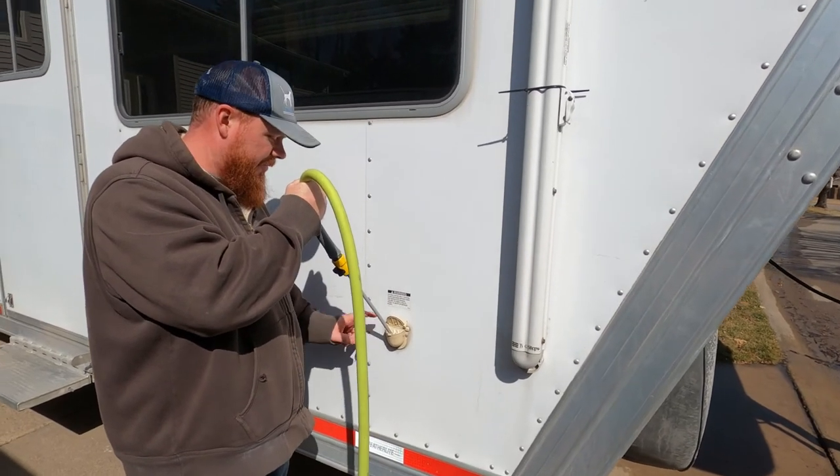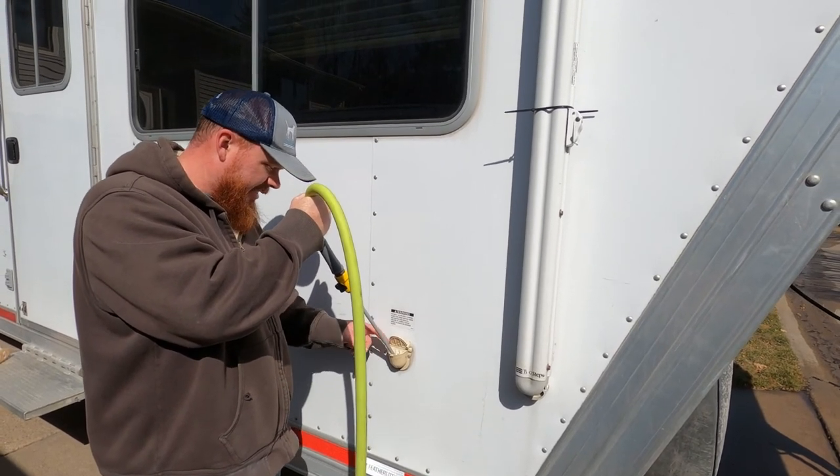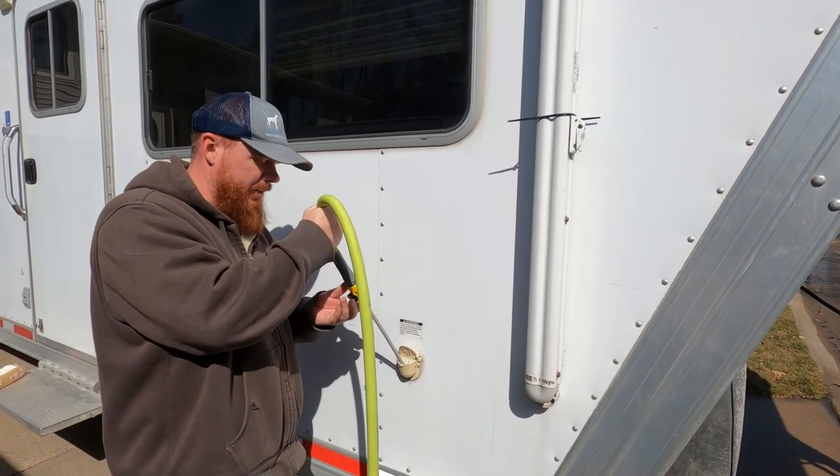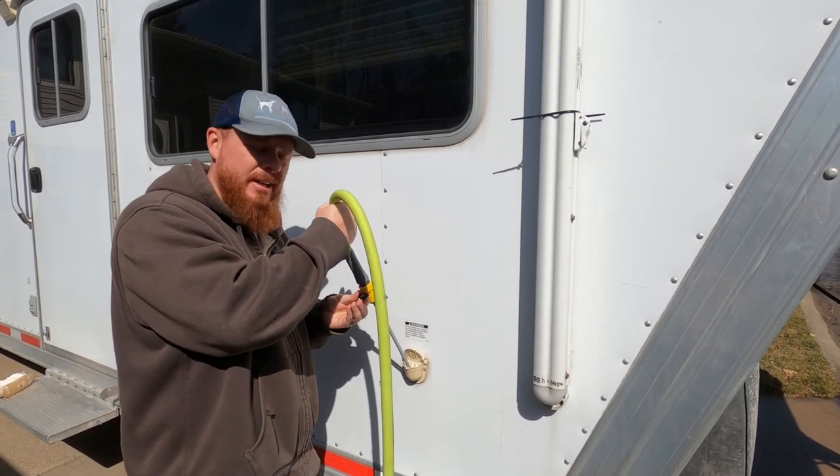Side note guys — you can fill your fresh water tank with this water heater sprayer, and it doesn't overfill, so it's kind of a quick way to fill your water tank. Just thought I'd share that with you guys.